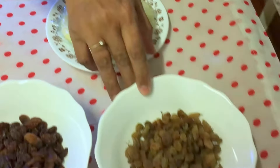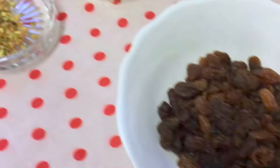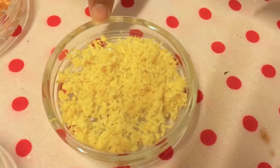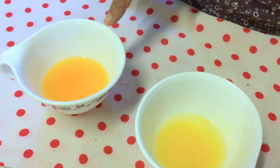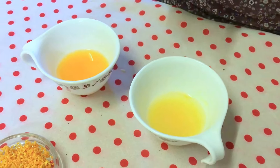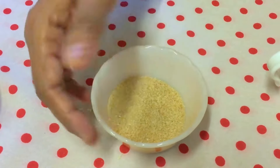For the filling we will need golden raisins, dark raisins, peel of orange, peel of lemon, and the juice of lemon and orange. I'll use these two instead of brandy. Then we will add sugar — about one fourth cup.